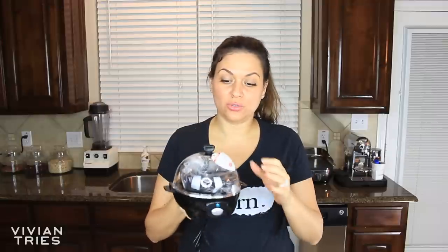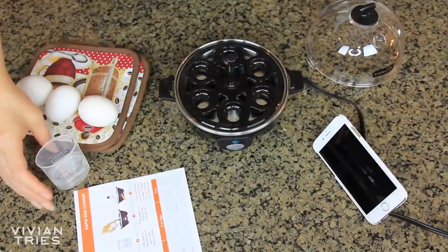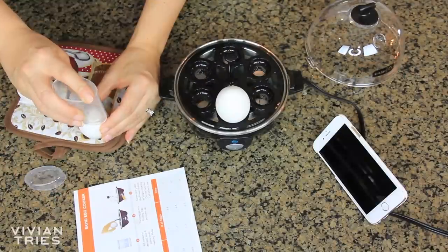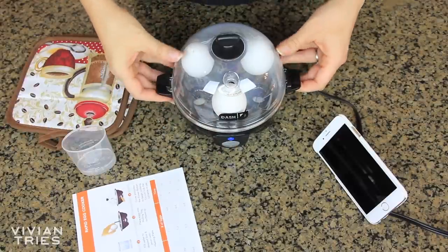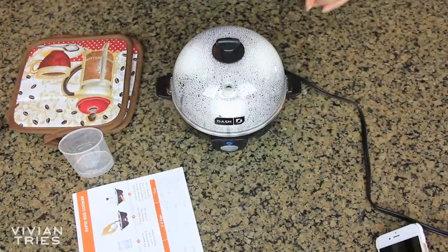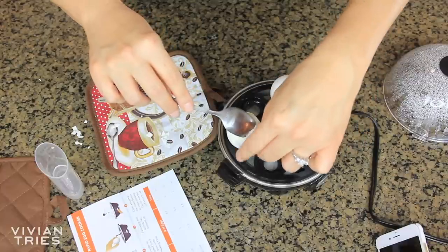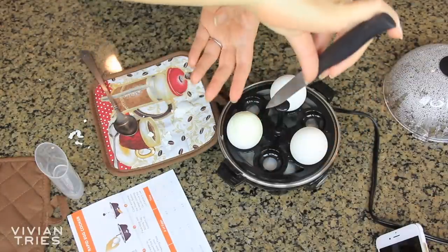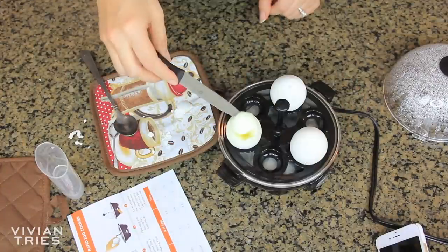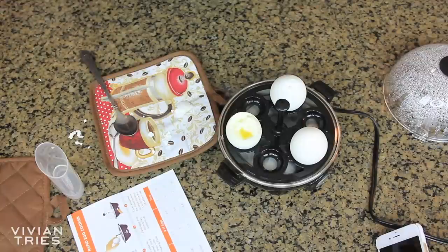The goal is for this thing to rapidly cook six eggs, right? Let's place the water. I cracked it. Close the lid. Seven minutes and counting. Are you guys ready for the big reveal? Okay, oh my God. Let's see if this yolk is in there perfectly. So far I am so impressed. Look at that perfection. I'm going to give this guy five Vivian heads.